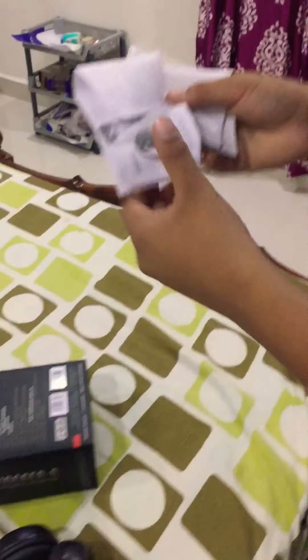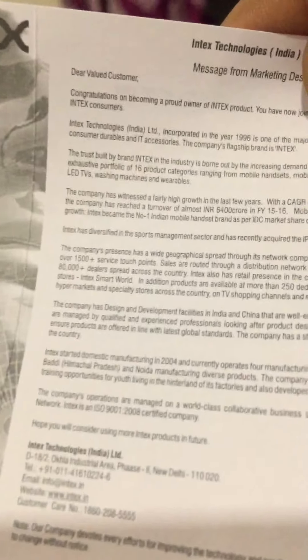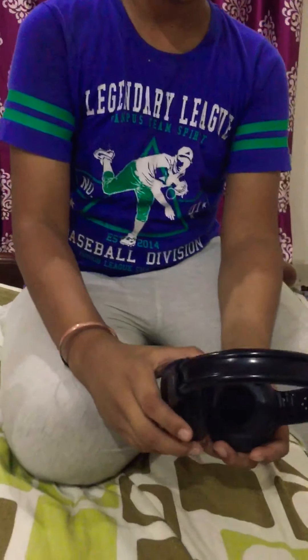There are some user manuals, so let's open it. These are the headphones manual — how we should pair them and how we should connect them. They give a charger too, so let's check it out.